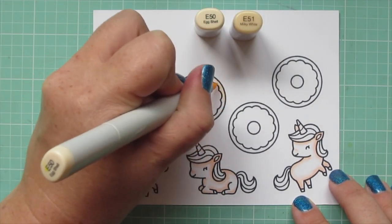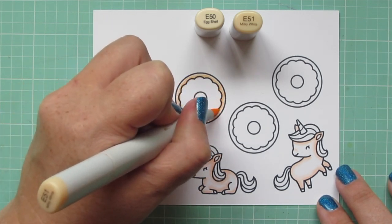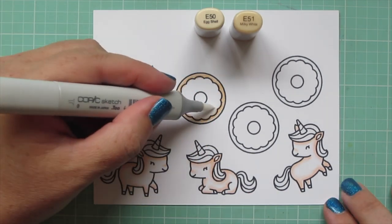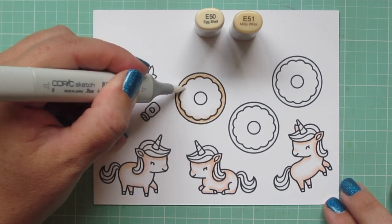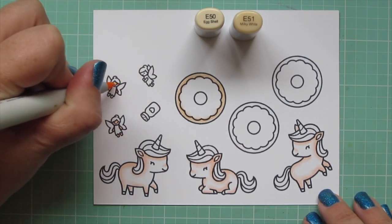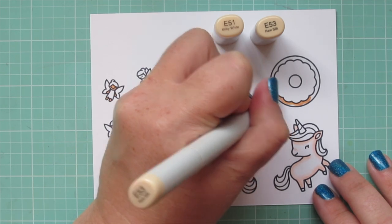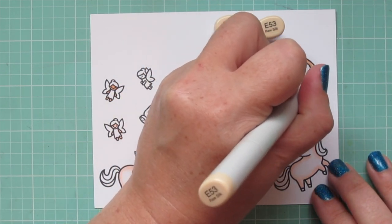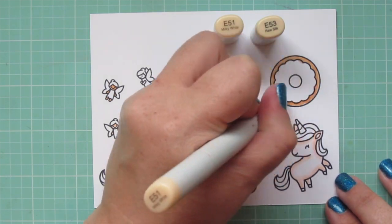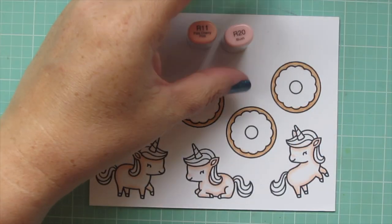I'm moving on to the base of my donuts. I'm using E50 and E51 for this first one. I laid in some E50 and then went in with a little E51 to put some shadow around those ridges and blended out with the E50 again. Then I grabbed my colorless blender and cleaned up any mistakes — I usually don't color that sloppily, but there really just wasn't very much room to do the blending. I'm also coloring in one of the fairy's skin with the E51, and then one with E00. For my last donut I switched to E51 and E53, and went back and added that to the other two so they all look the same. Then I colored the third fairy's skin in with E55.